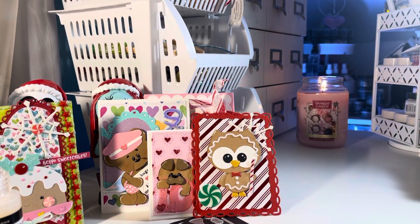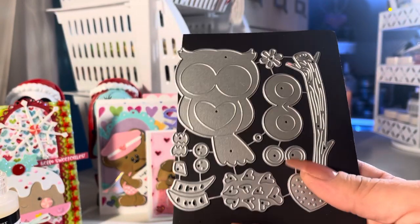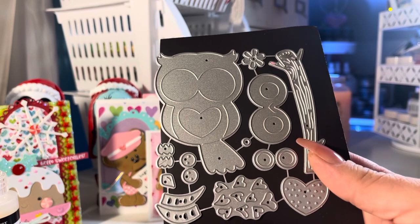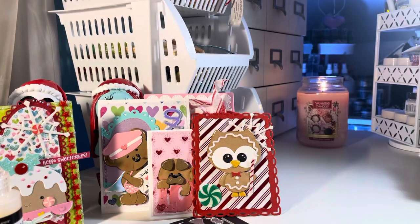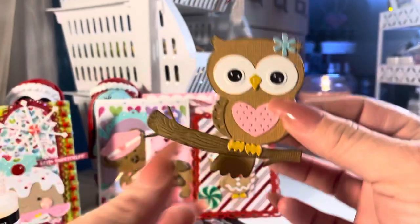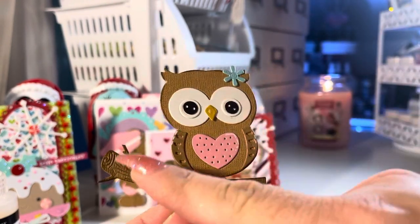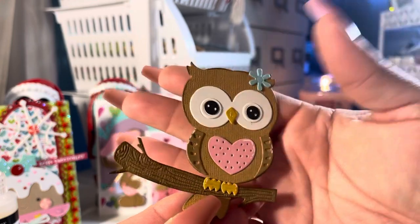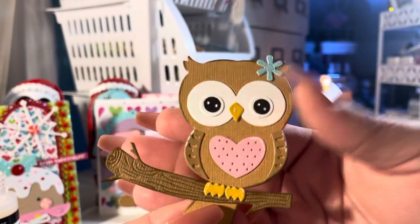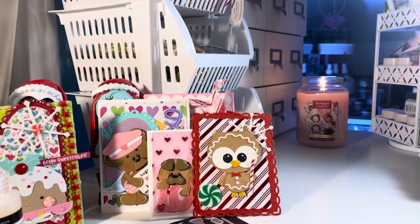Here's another owl and I think this one is supposed to be for Valentine's Day. In the shop if you look for this die, I think it's pink, but mine is brown. I didn't do too much to this one but it's a cute owl sitting on a branch. It would make a cute little card.